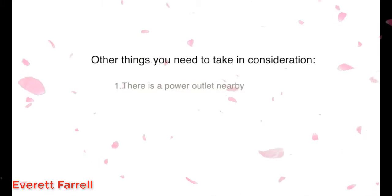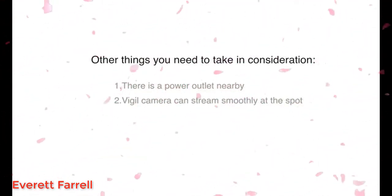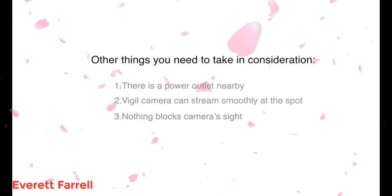One, there's a power outlet nearby. Two, Visual Camera can stream smoothly at the spot. Three, nothing blocks the camera's sight.